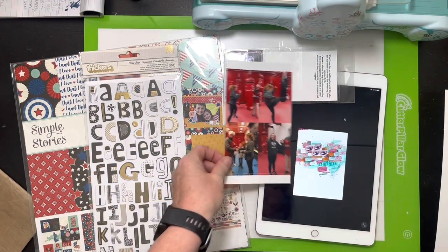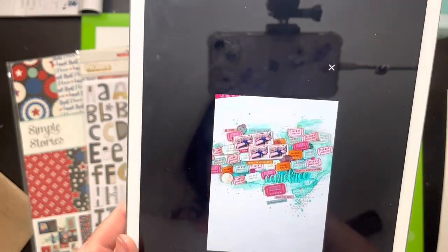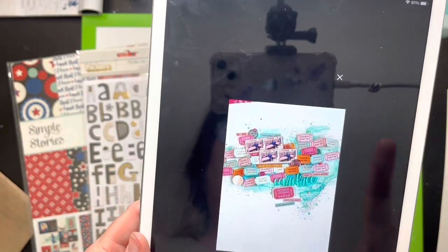Hello everybody, it's Christine. Time for Scrap Lift Crafternoon. We'll have the links below because as usual I have forgotten her name. I'm so sorry, but we'll have the links below.